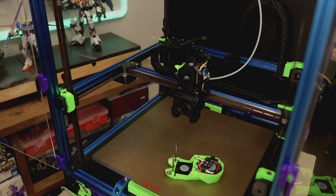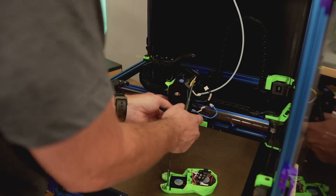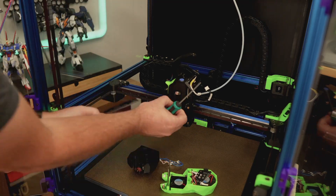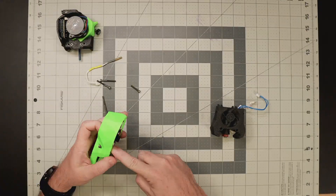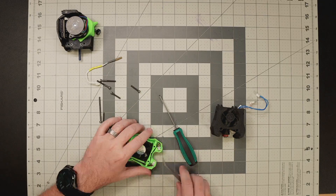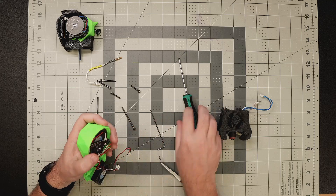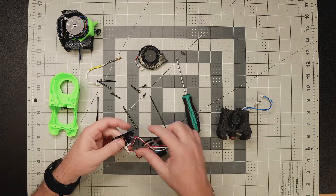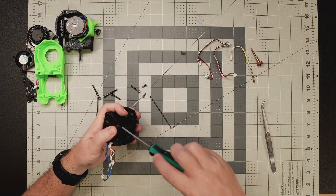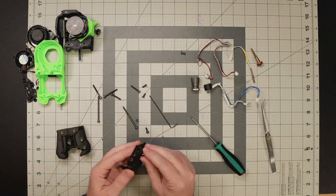Disassembly is really straightforward — I'm just removing the Stealthburner faceplate, disconnecting all the wiring, and then removing the hotend and extruder. The exciting part for me is knowing I'm not going to be reattaching this annoying cable chain. I'm going to leave the old extruder intact and save it as a backup in case I ever have issues with the new Galileo 2. I'll be reusing the fans, LEDs, and the E3D Revo hotend, but the colors of all the printed parts are changing, so I'm removing all those components to reassemble them with new printed parts.